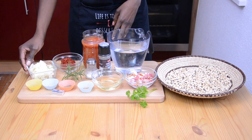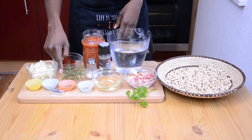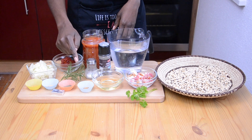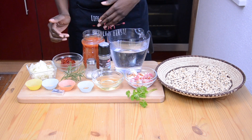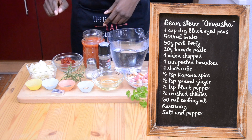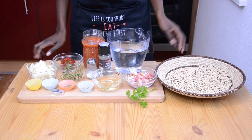One chopped onion, half a teaspoon capanna spice, half a teaspoon ground ginger, half a teaspoon black pepper, a quarter teaspoon chili flakes depending on how spicy your chilies are, a stock cube — I'm going to use vegetable stock — and some rosemary and parsley for garnish.